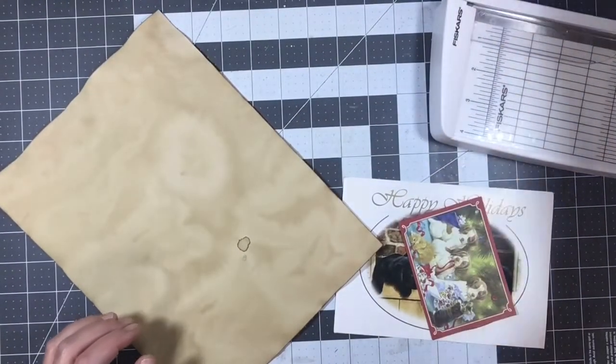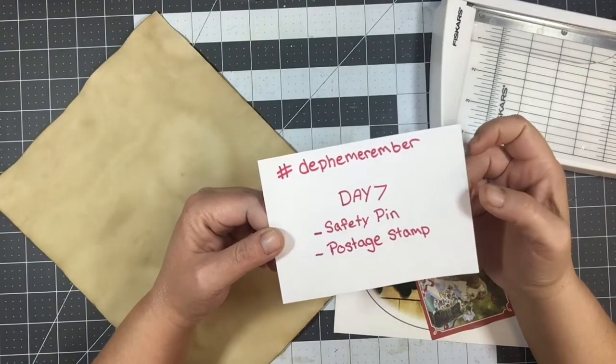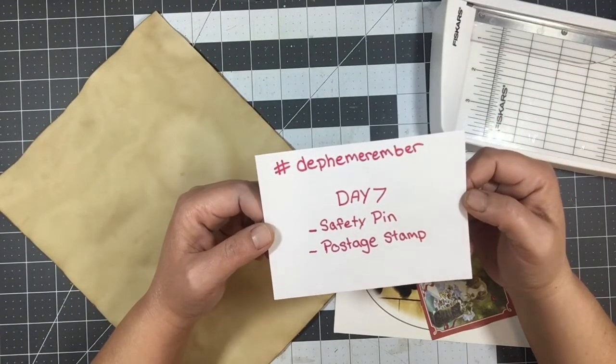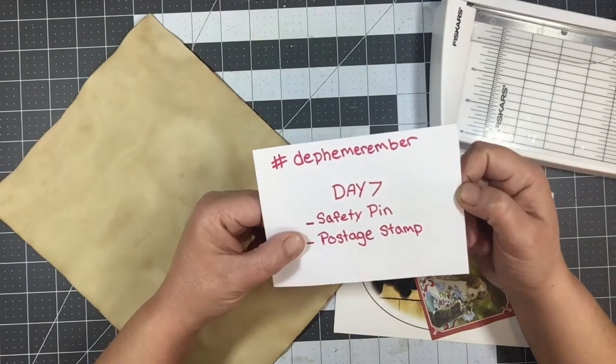Hi everyone, Shannon here with Mixed Media Minnesota. Welcome to my video. Today I'm working on Day 7 prompts for the Decemirember. The prompts are a safety pin and a postage stamp.